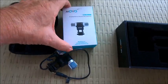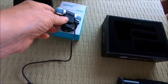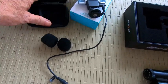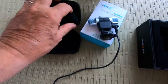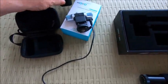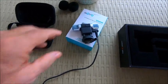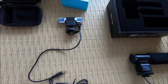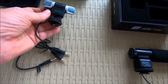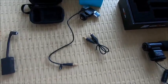The other one is called the Movo VXR 3000 and it came in a really nice hard container with a pocket on each side. One side had foam noise reduction — I don't know what they're called — but I'm not going to put it on there this time because there's really no wind. It also came with two cables: one with an L-shape on one end and straight on the other, and one with two straight ends.